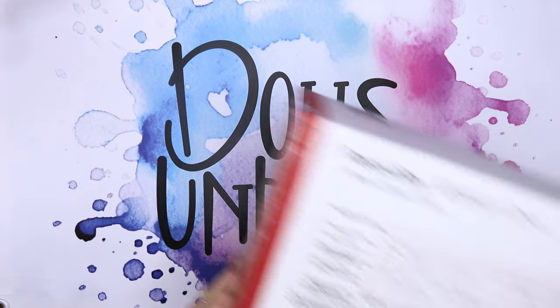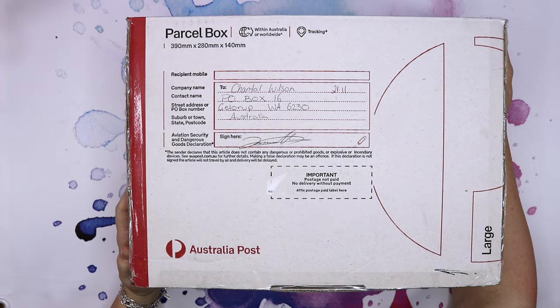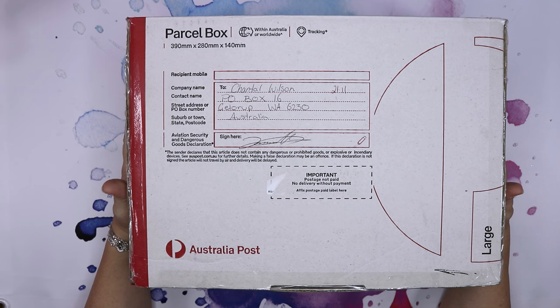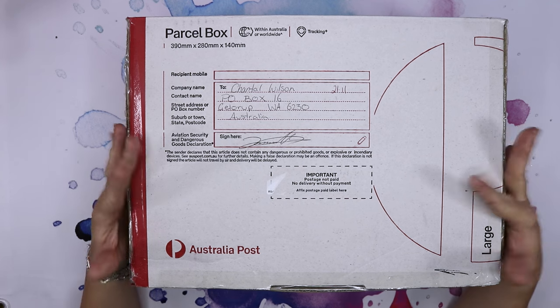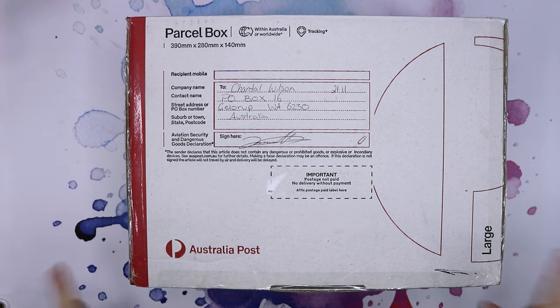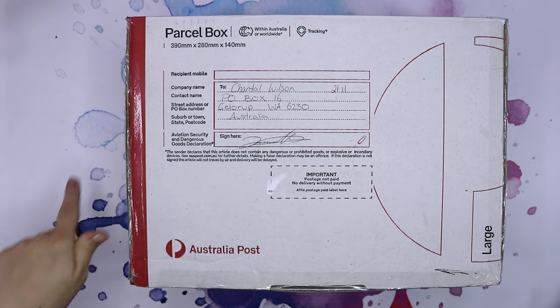I bought a lot of dolls from a Facebook doll group. Let's see what's inside. Hello and welcome to Dolls Unboxed where I unbox dolls and do doll makeovers. If you like this kind of content, make sure to like, comment and subscribe so you don't miss any future videos. Let's get into this box.